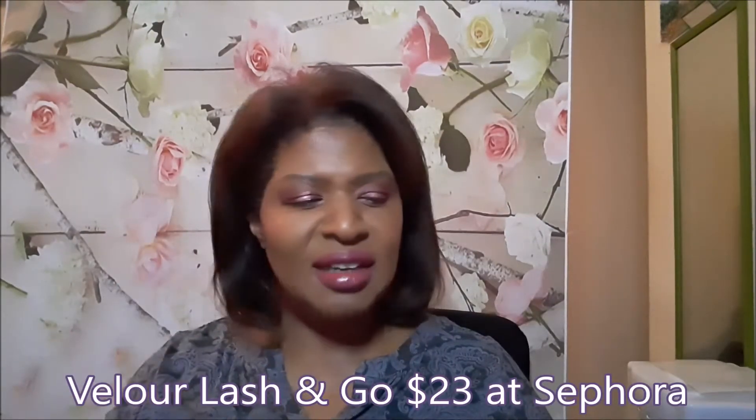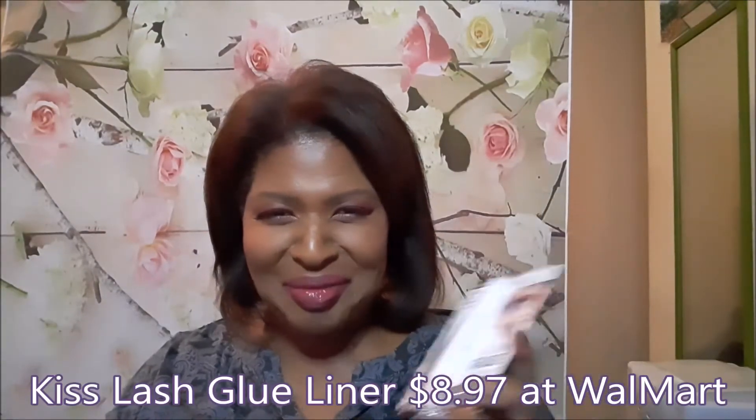Hi everybody, today I'll be comparing two new lash glue products: the Velour one which costs $23 and the one from Kiss which is $8.97. Before, I was never really into lashes because there was just too much trouble with the glue and everything. But then I got a sample of this from Sephora and it's so much easier, works so well — the lashes stay on all day. It was just perfect, so I went and bought the full size.